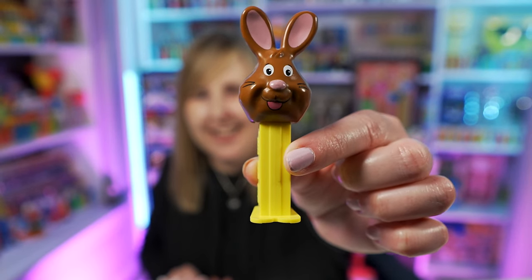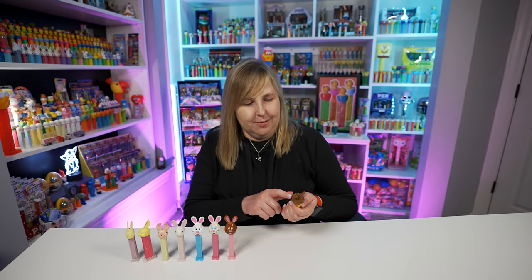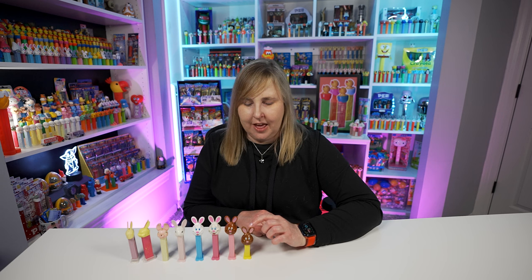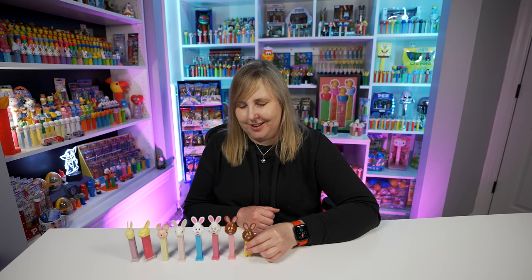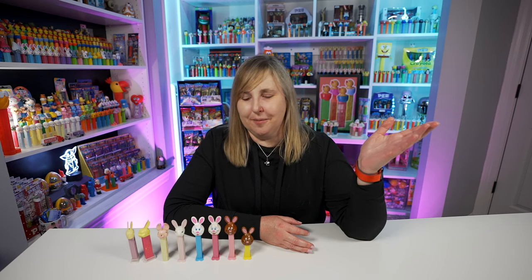I did just recently get this one — I think I opened it on my live stream just this last week. If you watch our live streams every Saturday you'll see me unbox all my new Pez with my husband Greg. I need to look for this one as well because I didn't even realize it was a bunny to buy. You're probably thinking I didn't prepare for this video, but I did end up buying four or five of these bunnies I didn't even have. The variations look so similar that I was probably going to the store thinking oh, that's just another chocolate bunny.